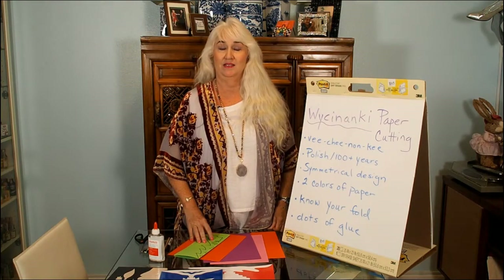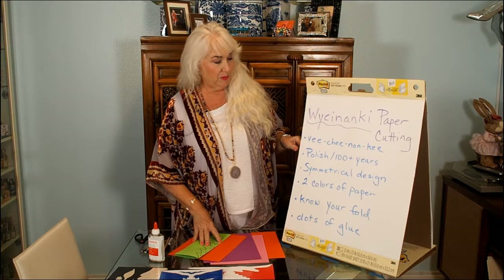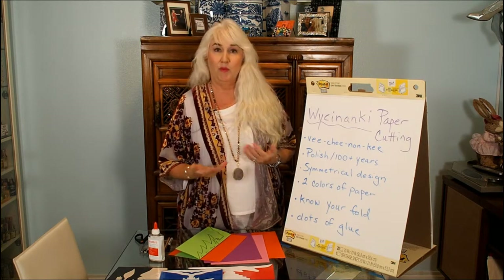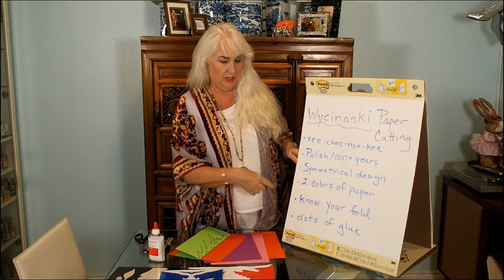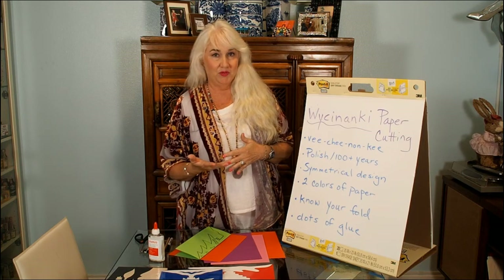Welcome back to Easy Arts for Everyone. I'm Louisa Higgins, and I'm delighted to return with a new adventure in art making. This time it's called Wycinanki paper cutting. It's a really neat technique, Polish in its origins, that's been around for about a hundred-plus years as a manner of art making and decoration. There are interesting integration possibilities because we're working with symmetrical design, and the fun of it is working with two colors of paper — contrasting or complementary colors.